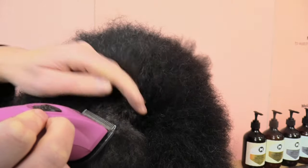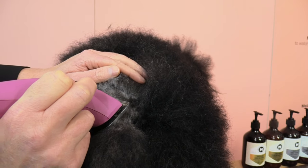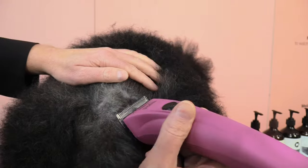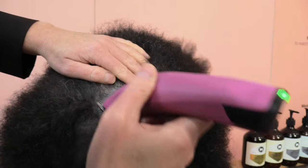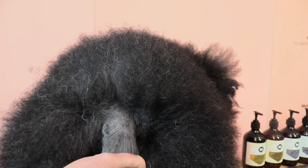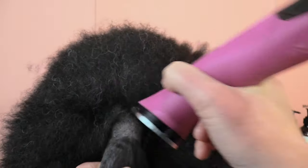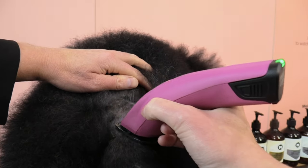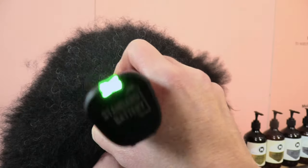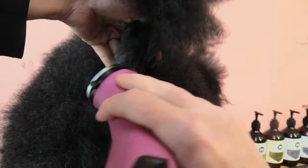Coming up into our V, and it's just using the last tooth of our clipper blade. We have the shape and the lines set. So now we're going to come in reverse and get a nice smooth finish with our clipper work, and a nice smooth finish with our V into our back. I would always go with the direction underneath their tail.